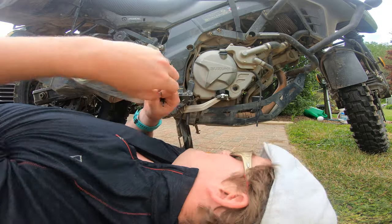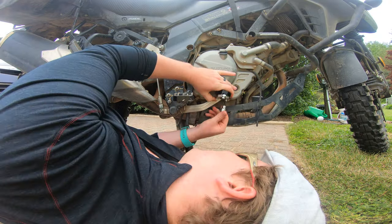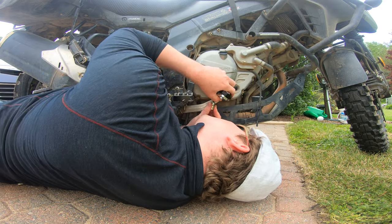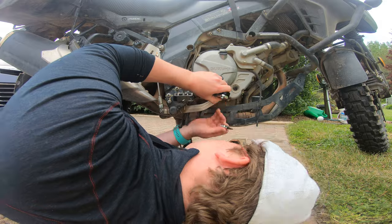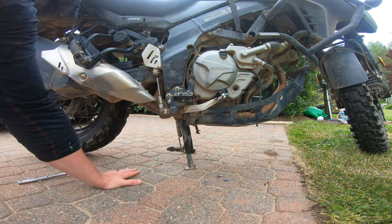It gives you a wider surface area, which is good for off-road, good for on-road — really, what's there to lose. The only problem is you're probably going to have to adjust your brake pedal height, which for some people might be a bit of a pain in the ass. For me, it definitely was, but not everybody's as mechanically inept as I am.